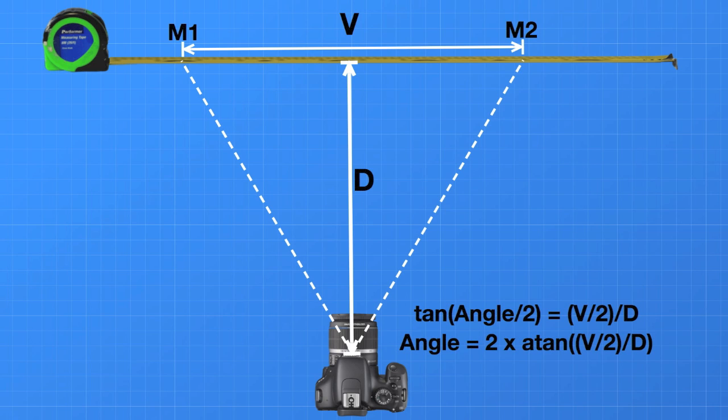Read M1 and M2 from both images. The dimension V is M1 minus M2. From high school math, the tangent of the angle equals the opposite dimension over the adjacent dimension. From there we can derive a formula for our spreadsheet, but be careful because some spreadsheets return angles in radians which you need to convert to degrees. What you're really after is the ratio between the two different angles subtended by the lenses.